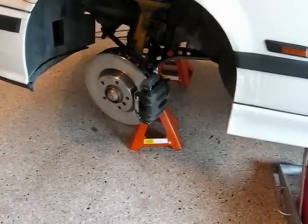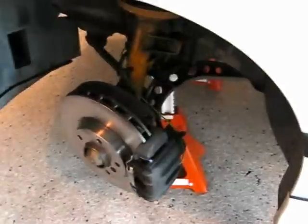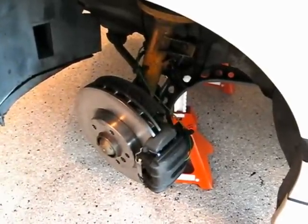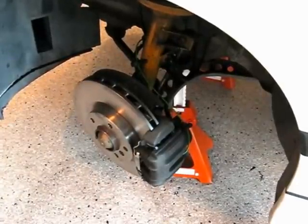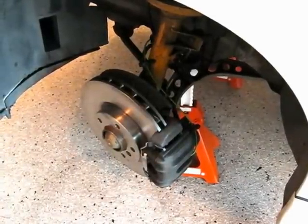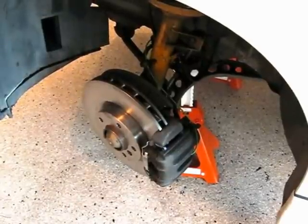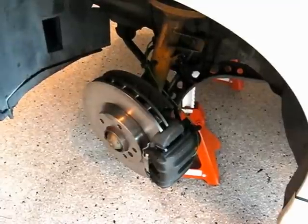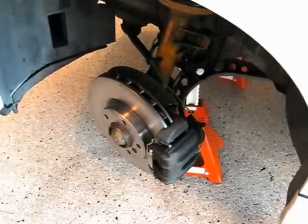That's a wrap on this side — this is the side with the sensor. The other side doesn't have a sensor, so it'll save maybe five minutes. Getting that rubber boot back on the piston took a while; it always takes a little longer on the first side. If this helped you, give me a thumbs up, subscribe to my channel, and have a great weekend — bye bye!